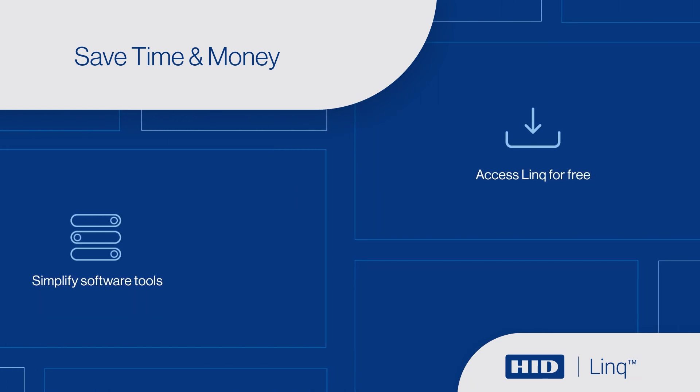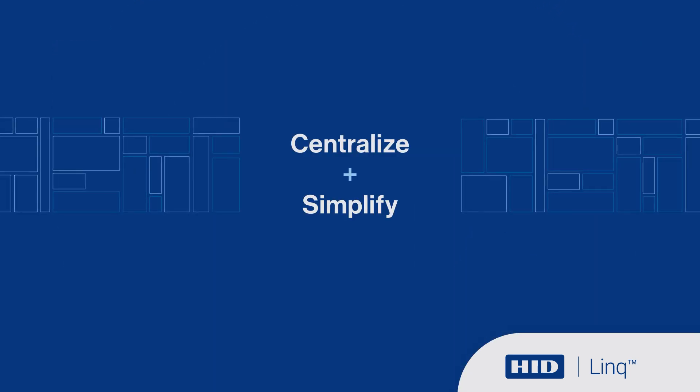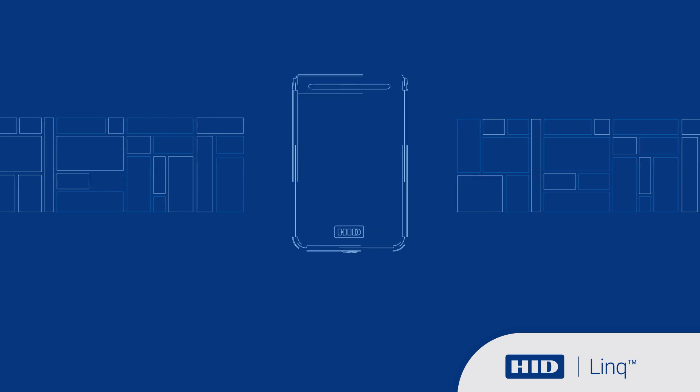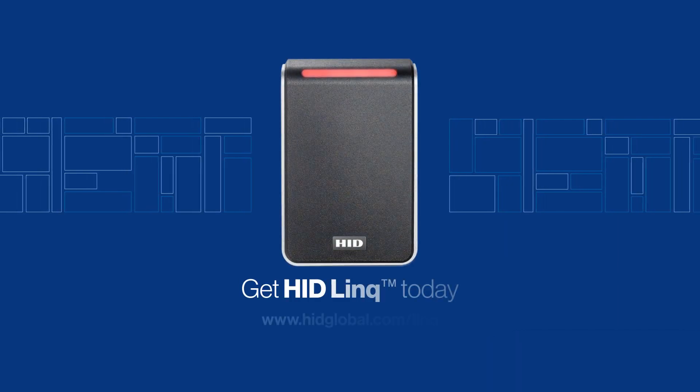HID-Link is available to HID customers at no cost, and the intuitive interface helps you get up and running fast. Centralize and simplify your reader management while delivering the highest level of security from your desktop. Get HID-Link today.